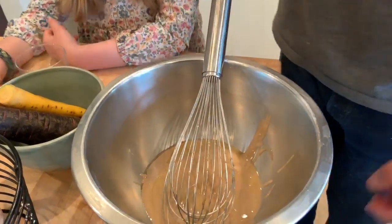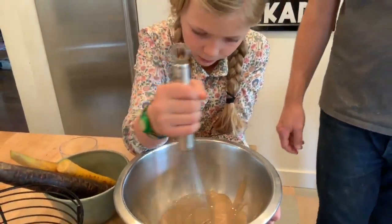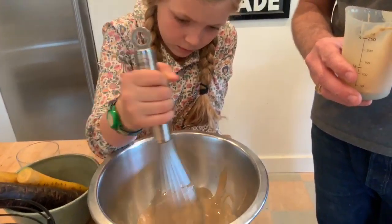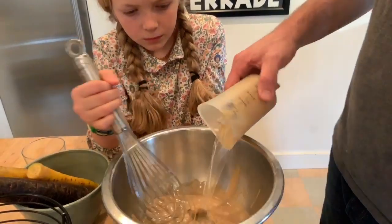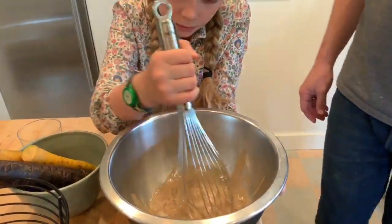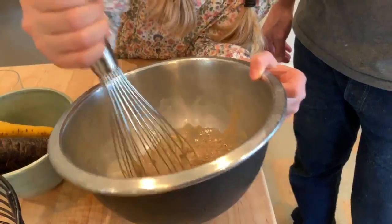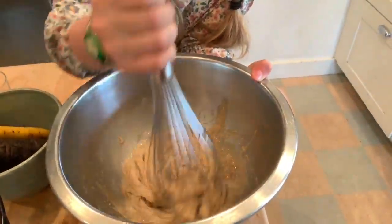Start mixing that around. Now we're going to add a third of a cup of water to this. Keep mixing it all the way. See, it's getting a little bit thick now — all stuck on that. We'll put another third of a cup of water in there and keep mixing.